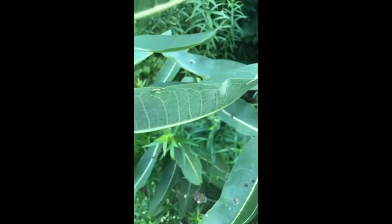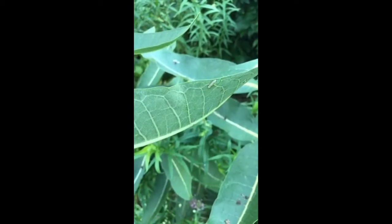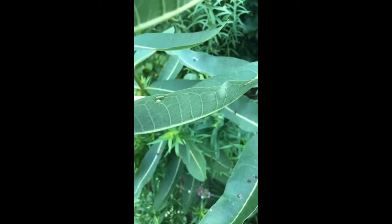Then I went down to the next leaf and looky here — a little tiny monarch caterpillar! And further down the leaf is one that's a little bit more mature. Isn't that cool?